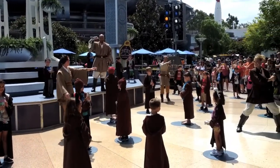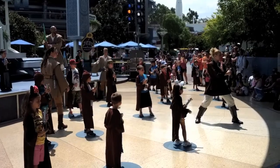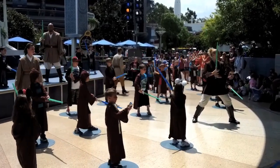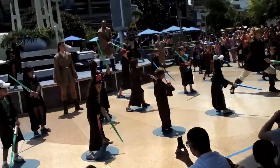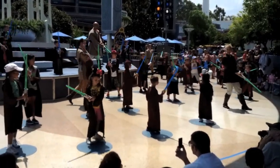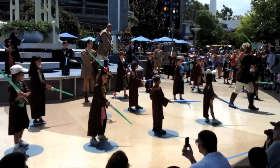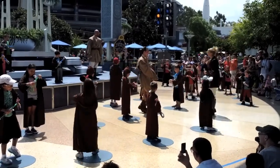Everyone, face front. Activate. Cut to the left shoulder, cut to the right shoulder, cut to the left leg. Now duck. Stand. Cut to the same leg — left leg. Cut to the other leg — right leg. Deactivate. Well done. That was amazing, everyone.